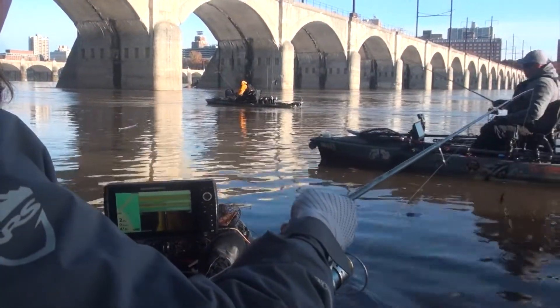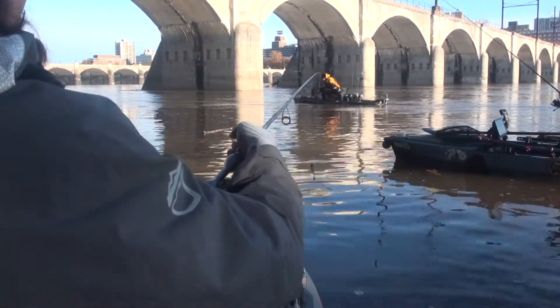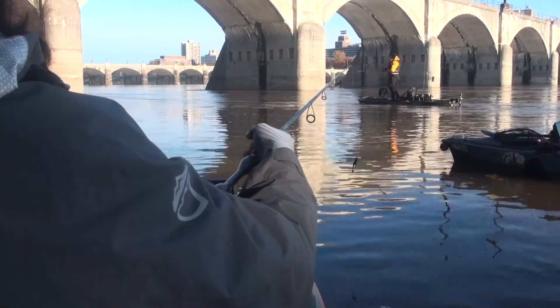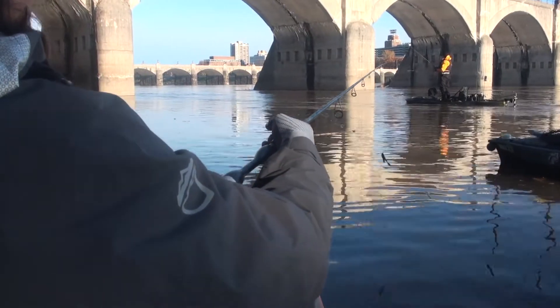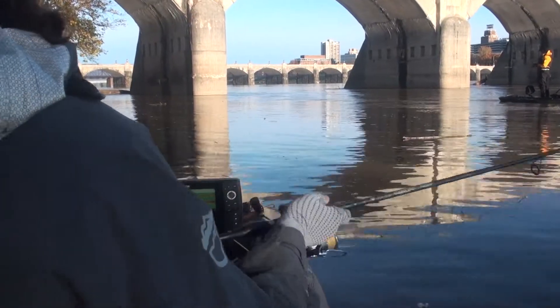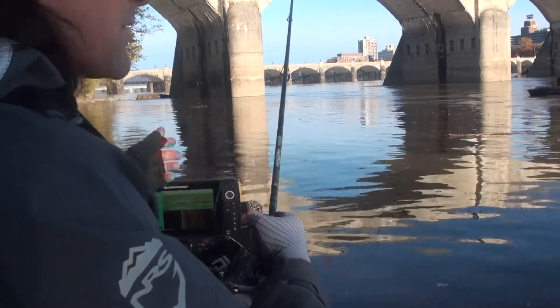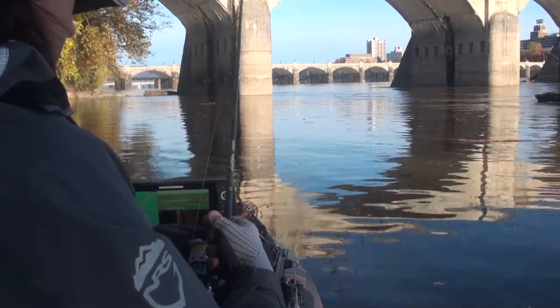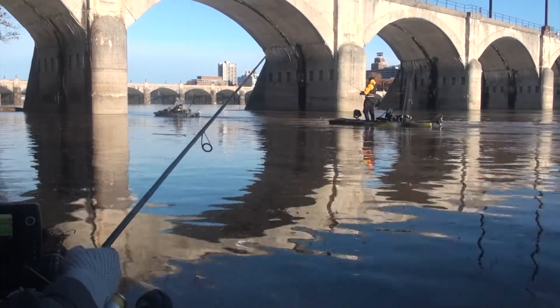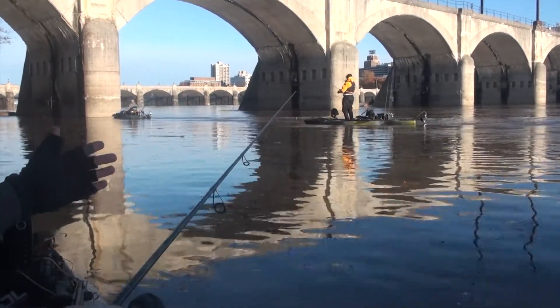I'm on the inside, Jake's fishing the middle, and Jed already got a bump — he's standing up to get a better look at it. He got a bump on the outside seam, so this should be a good way to really thoroughly work all sides of this eddy.